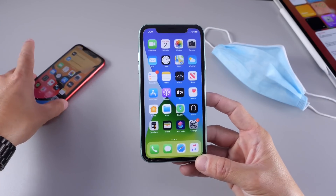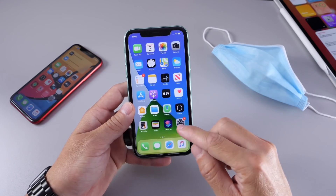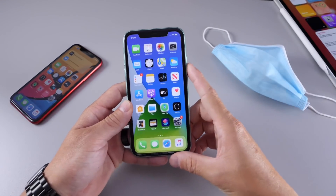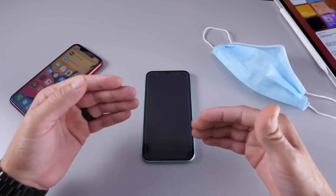Now this will work with iOS 14 and iOS 13 software as well. Let's head on over to our settings and show you how this works, but before we do that let's go and unlock this device and show you a new feature that Apple added to Face ID devices, which is a mask unlock or mask detection.